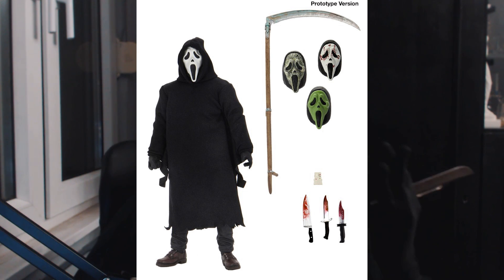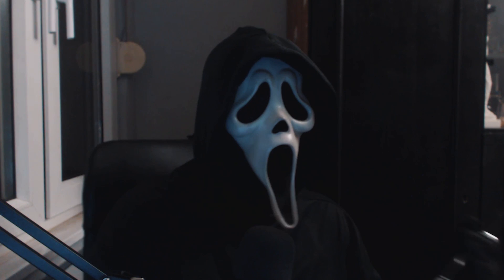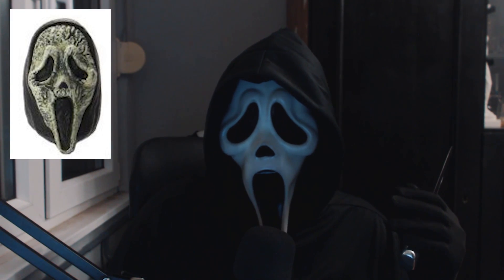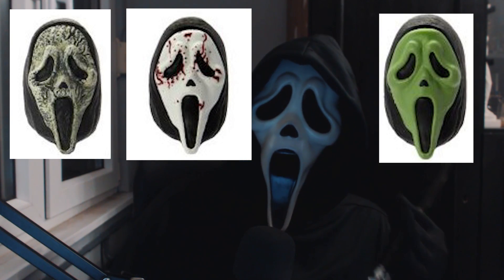It will actually have four heads — switchable, beautiful heads. This is pretty decent. When they released Scream 4 figures, I wasn't very impressed. This one, I believe, is a zombie. Then we have the Classic Face and a Green Mask, or probably the blue glow-in-the-dark one.